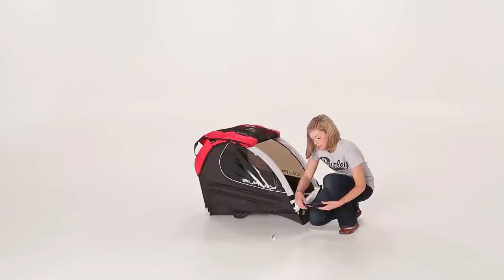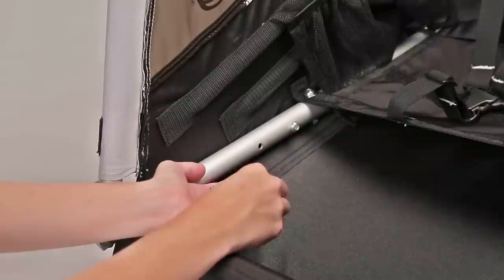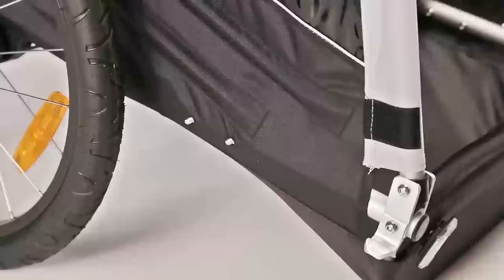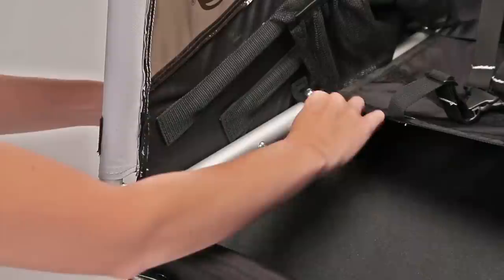Next, you'll install the wheel guards. The only tool you'll need is the included 5mm hex key. Push the screws through the lower frame bar inside the trailer. Position the wheel guard over the screws and tighten them loosely by hand, then tighten the screws all the way with the provided 5mm hex key.